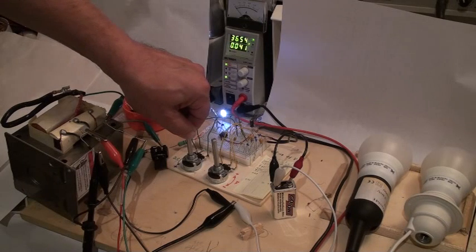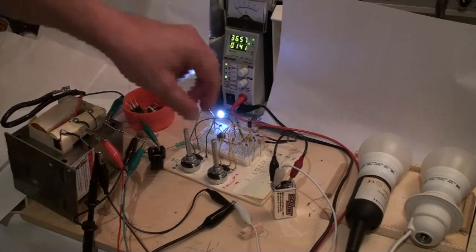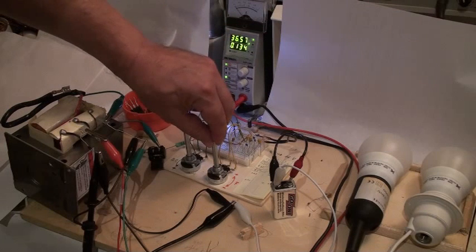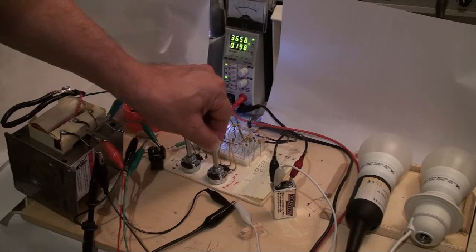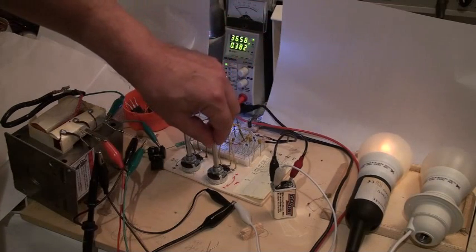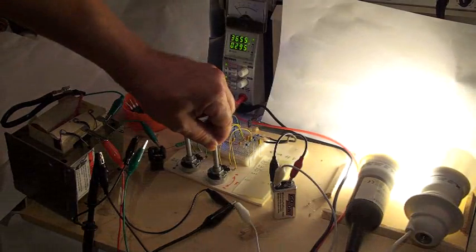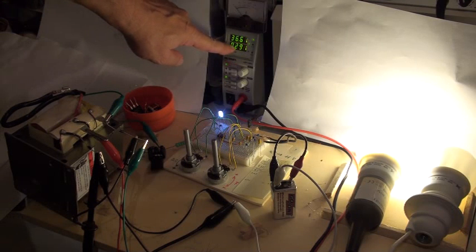The duty cycle is coming up. The current draw goes up, and we are now at about 60% duty cycle. The lamp is nothing yet. Now I increase the frequency. You see here — pink, orange — it comes, and then full power. Right now we are drawing 300 milliamps.